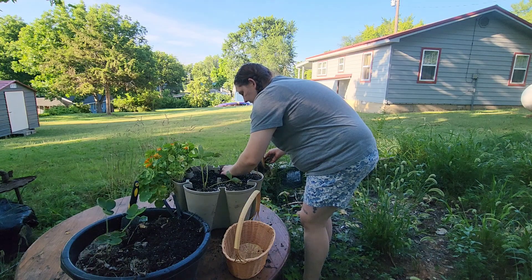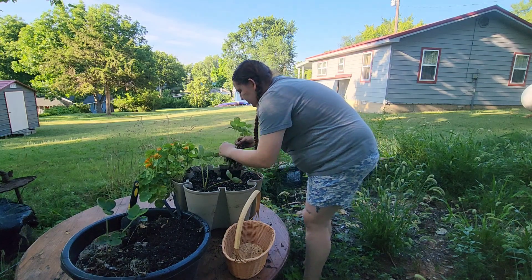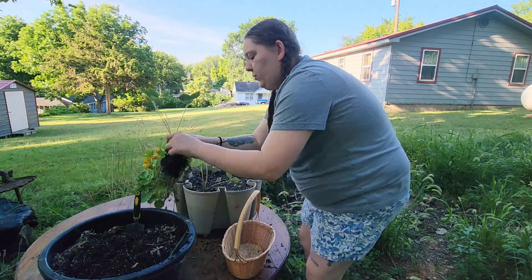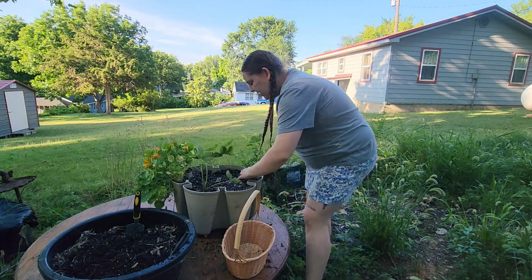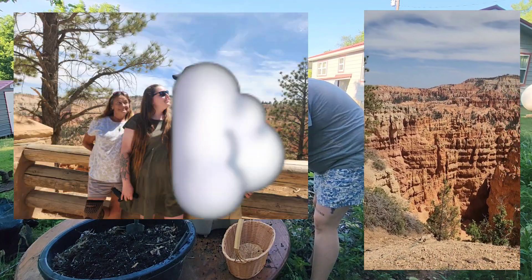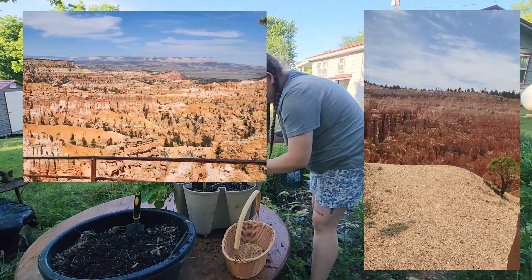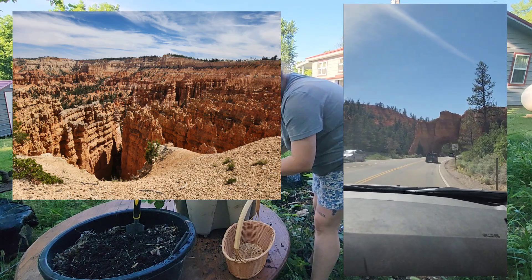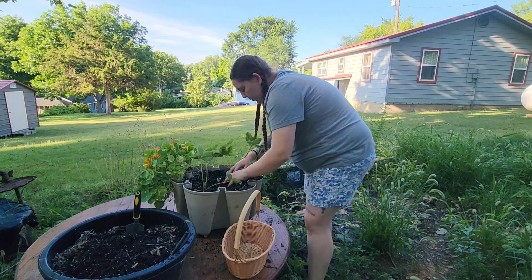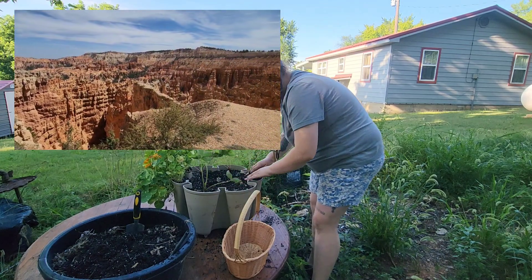Weirdly, one of my cousins looks, acts, and sounds just like a friend we have here in Missouri — it was almost like we took one of our friends with us. So the first full day in the park we all got up, went to breakfast together, and then drove to Bryce Canyon, which is about a three-hour drive from Zion. I didn't think it was going to be as cool as it was, but it was actually really really cool — the perspective view from there is just amazing. We walked around Bryce for a while, but we had dinner reservations in Springdale so we didn't have a terribly long time there.